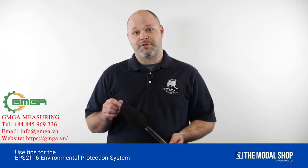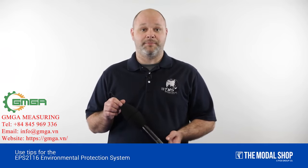Thank you for watching, and if you have any questions about any rental products, please contact us at rental@modalshop.com.